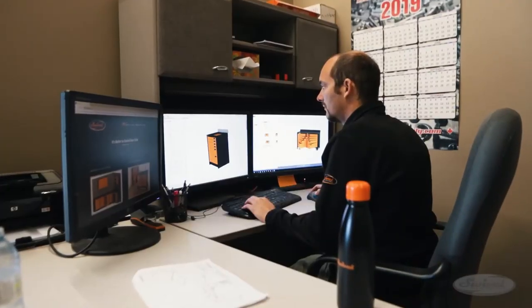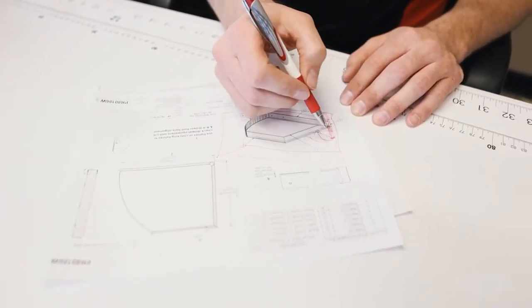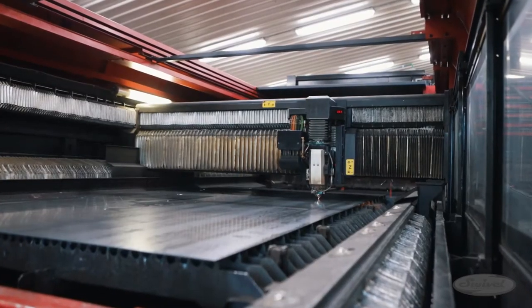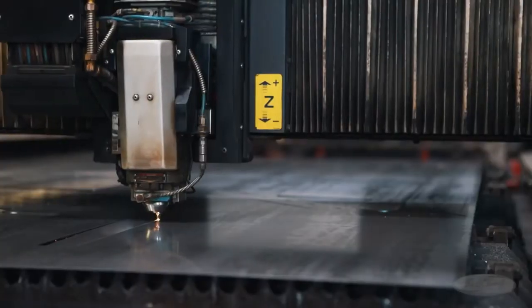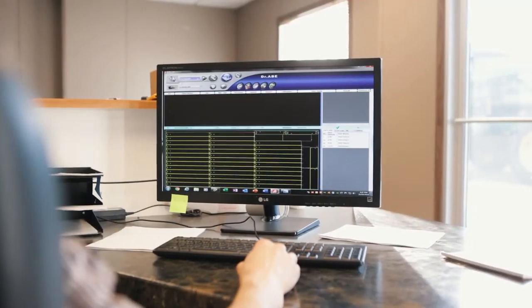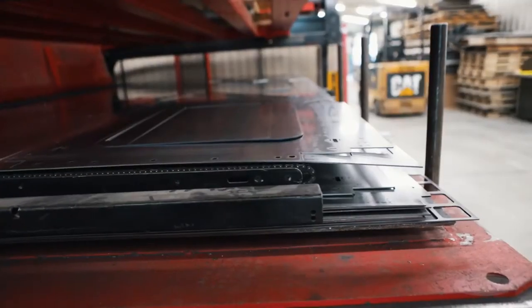It all starts with brilliant planning and design. With design complete, it moves to production. That starts with a raw piece of flat sheet metal, which is loaded onto the table of a laser cutting machine. The design files are loaded onto the machine's drive and the pieces needed to build the tool cabinet are cut to specifications.